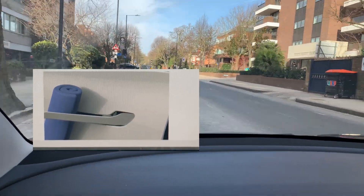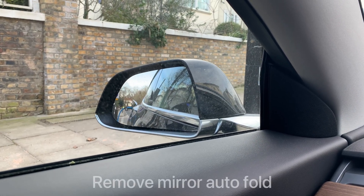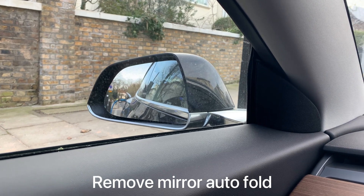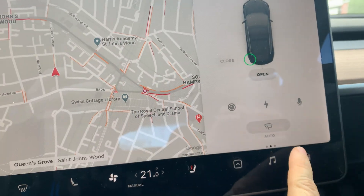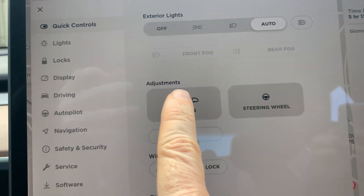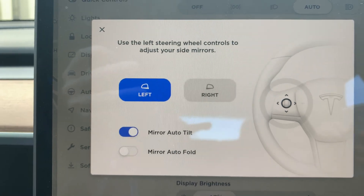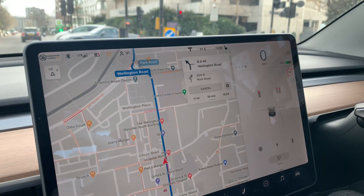In winter your mirrors can also freeze. If you have auto-fold mirrors enabled and it's freezing overnight with snow, the mirrors could be damaged by the morning. To avoid that, go to your car settings, then quick controls, then mirror, and disable mirror auto-fold for the night so they don't auto-fold and freeze.